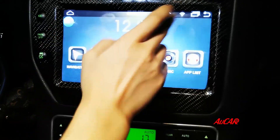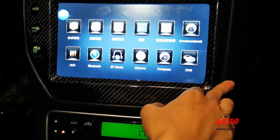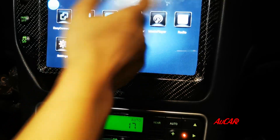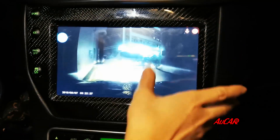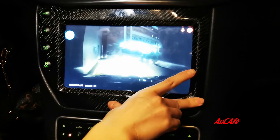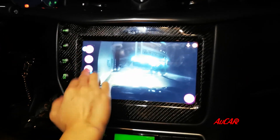This is the voice control. The HD DVR is already installed, so you can see the status.